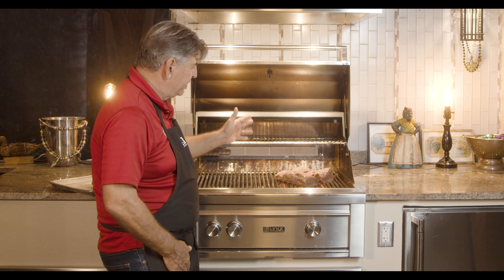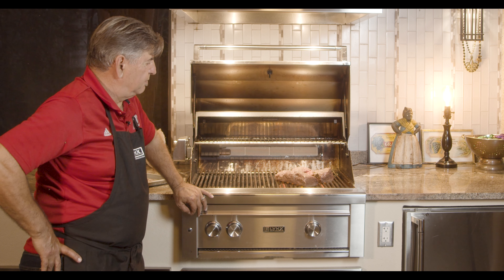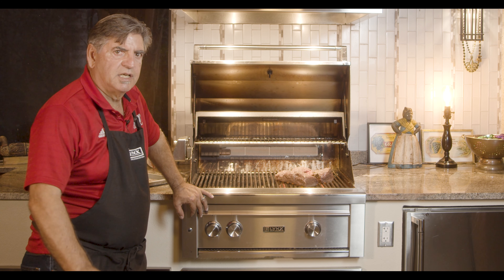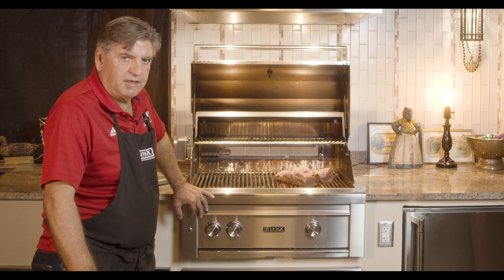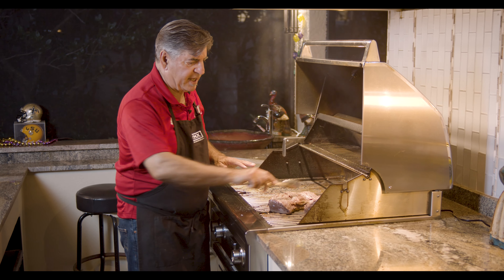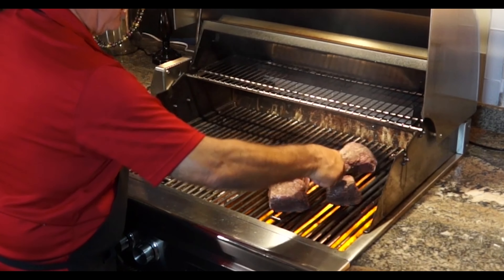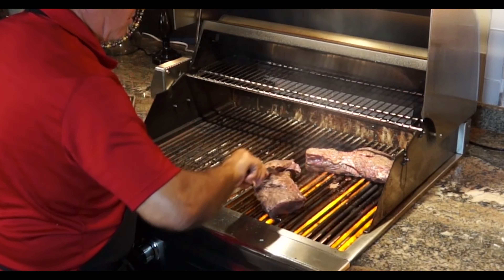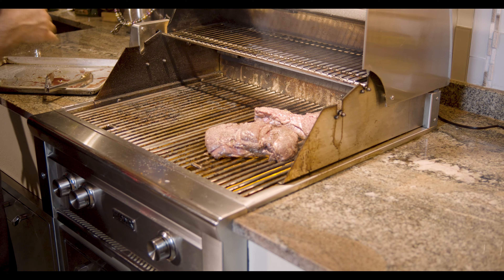The idea now is that we're going to sear this all the way around — get all those juices and flavors seared into the meat so they don't run away. We'll cook it to 120 degrees in the center, nice and medium rare. We'll pull it off and let it set for about 15 minutes before we cut it, and then we'll be ready to eat. So start to finish: you clean the steak, peel all the silver off, put it in a pan and marinate with an en chevreul marinade — red wine, celery, onion, garlic, bay leaves, herbs, cooked with red wine and marinated for 24 hours. I have the meat at an angle because I want some nice marks on it, and we'll turn it to put some nice diamond marks on the meat.